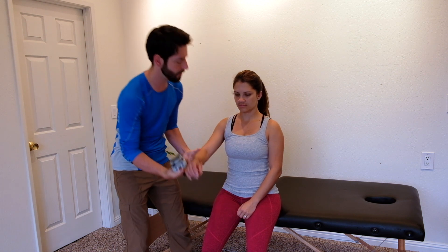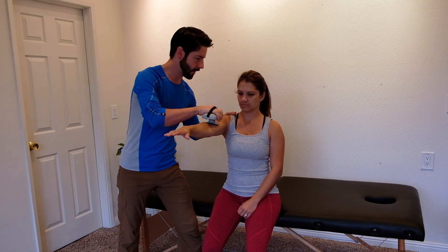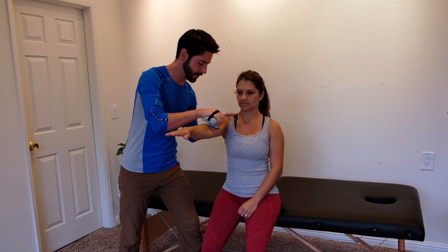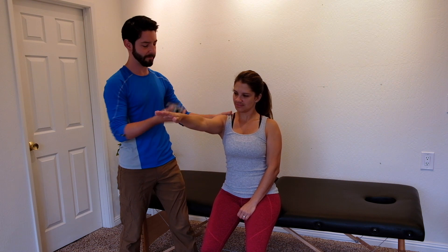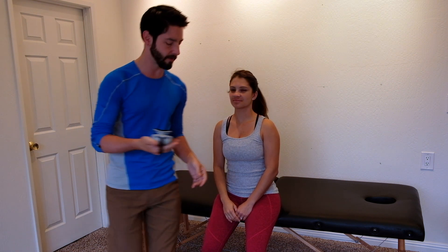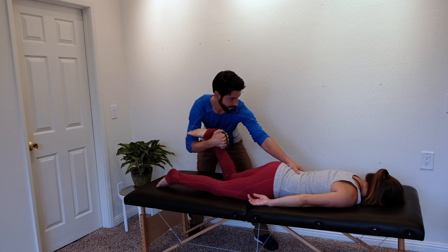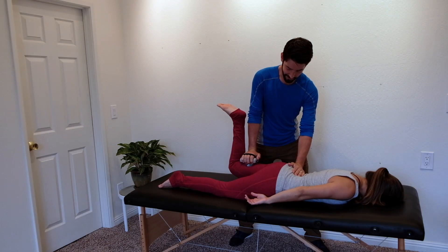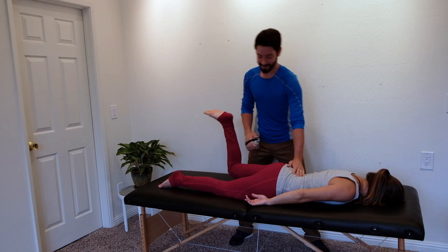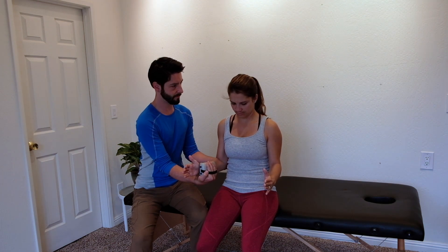Okay, so sit up nice and tall. I'm going to have you put it right up here. I'm going to brace your shoulder right here and put the device right here. Push into me — go, push, push. And let's do the other side. Remember, there's nothing new to learn here. Just utilize the manual muscle testing positions you're familiar with and use the dynamometer in between your hand and the point of resistance. The clinician's body position, points of contact, and patient positioning can all remain the same.